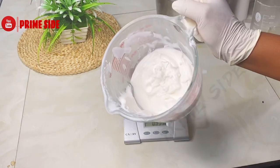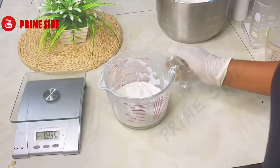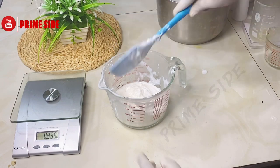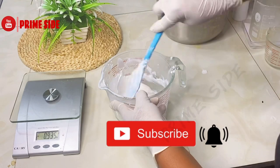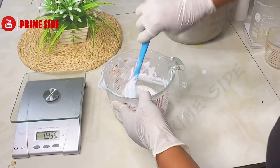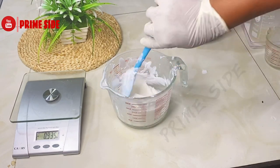Welcome back to my channel! If you're new here, please hit the subscribe button and turn on your notification bell so you can always get notified when I upload. If you're a returning subscriber, always remember that I got you. So back to our recipe today — I'm going to try my best to be fast.